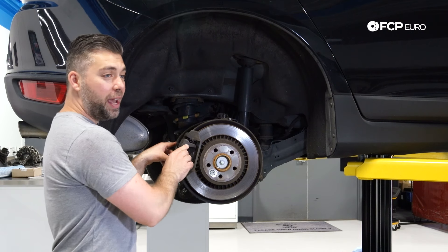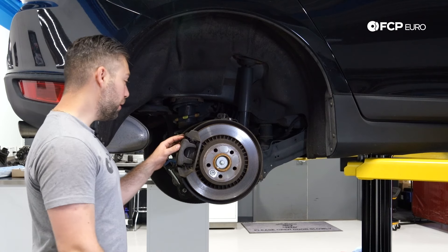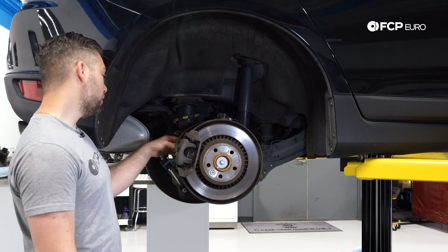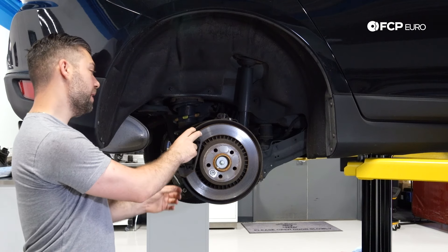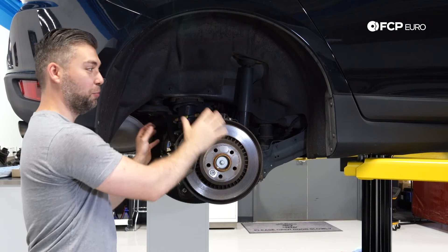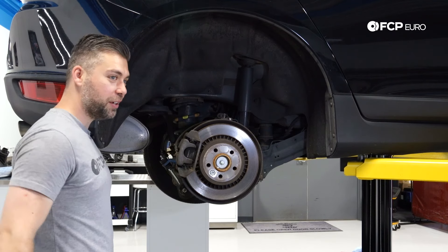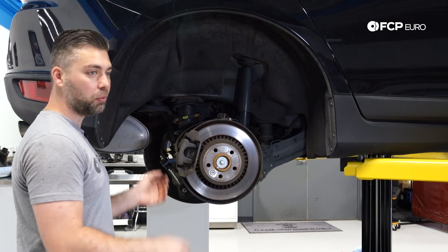If you do not have a scan tool, there are some unofficial methods of retracting this brake. You can actually take the motor apart using some bolts on the back, remove it from the caliper assembly, do your brake work, and reassemble it. However, it is a little risky — it runs the risk of breaking some components, even the motor, which is pretty expensive.